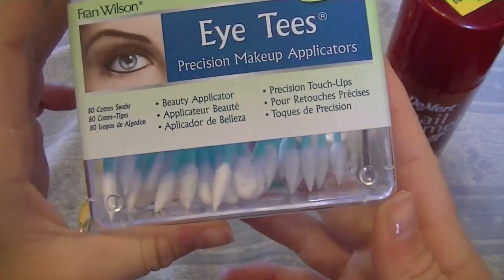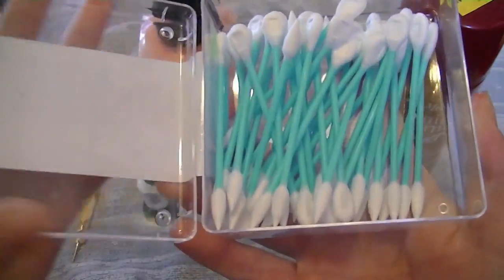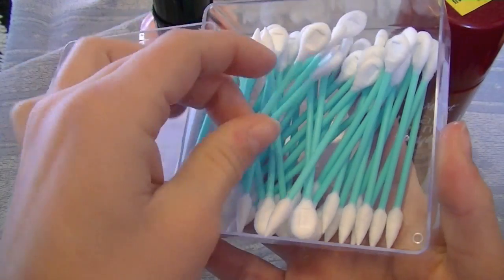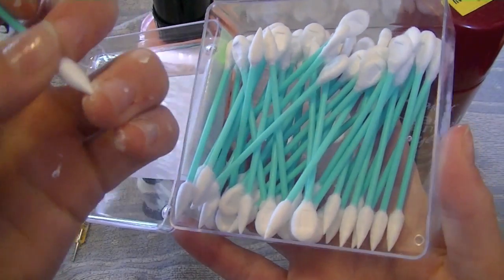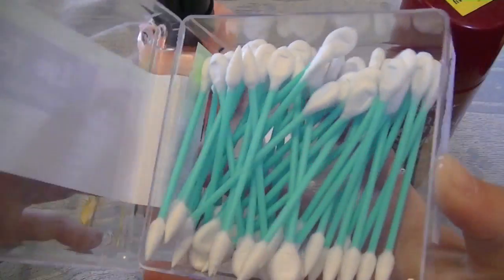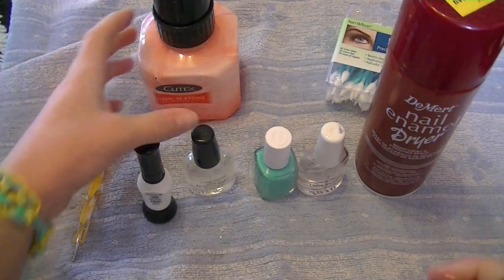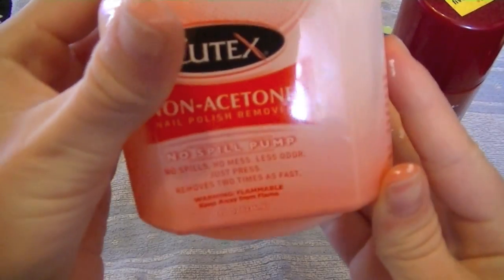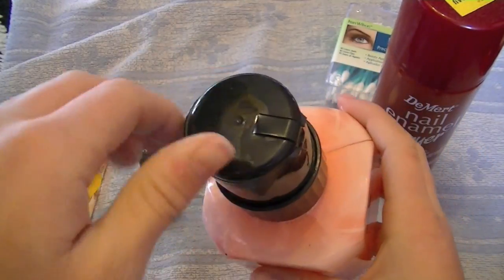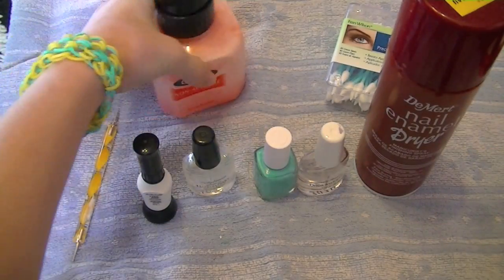You'll want something to easily clean up around the edges of your nail polish. I use these pointy Q-tips — they're very good for getting polish off your cuticles, because you don't want to paint on your cuticles. To remove it, I use non-acetone nail polish remover.